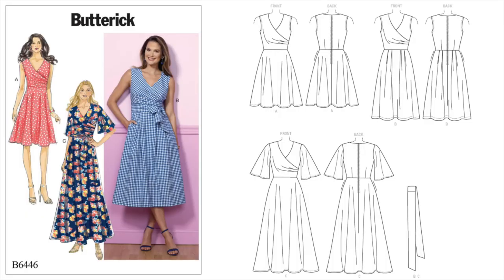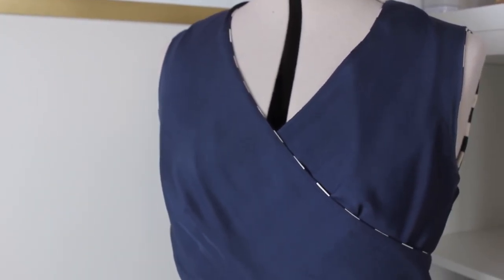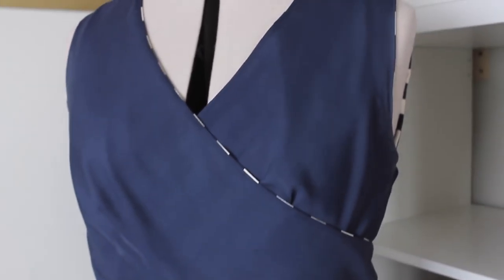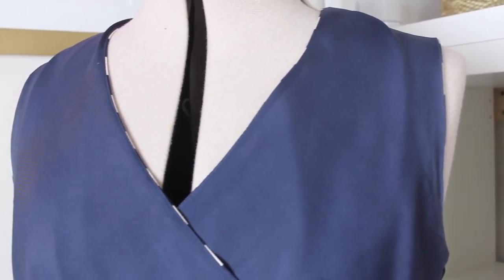The pattern is Butterick 6466, I believe from last fall. I made the knee-length sleeveless version with the pleated skirt, so I mixed up the versions there a little bit. The bodice is lined and there are separate pattern pieces for the outer fabric and the lining fabric, which I absolutely love. The directions for the lining are very good, giving a good crisp finish on the neckline and armscye.